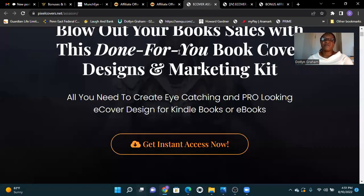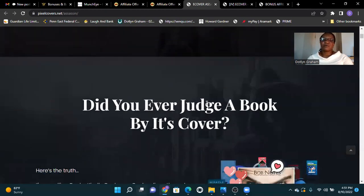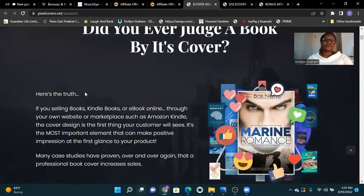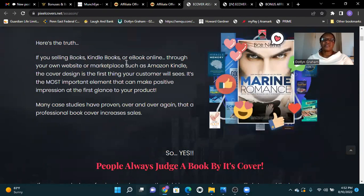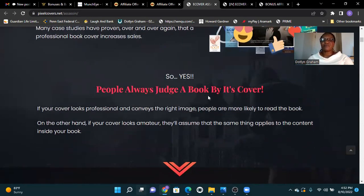If you think E-Cover Assassin is for you, get your instant access now. Did you ever judge a book by its cover? The truth is, if you are selling a book — Kindle book or any book online — through your own website or a marketplace such as Amazon, the cover design is the first thing your customer will see. Many case studies have proven over and over again that a professional book cover increases sales. People always judge a book by its cover.